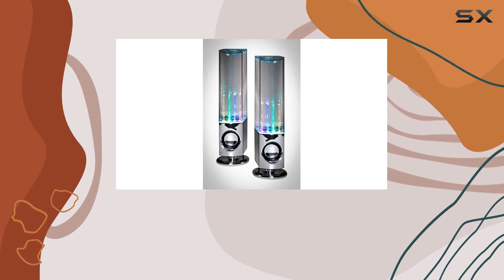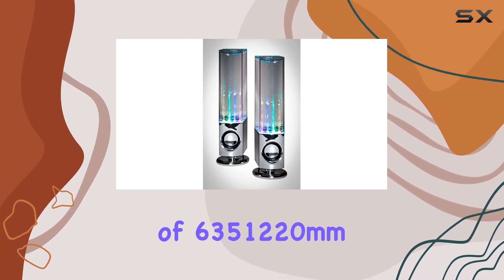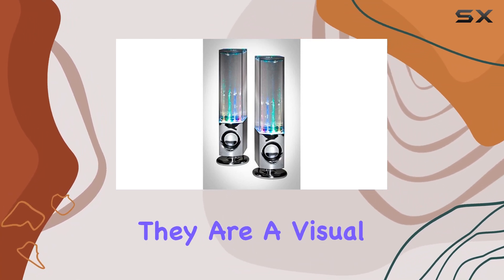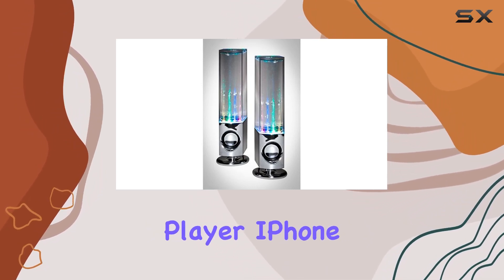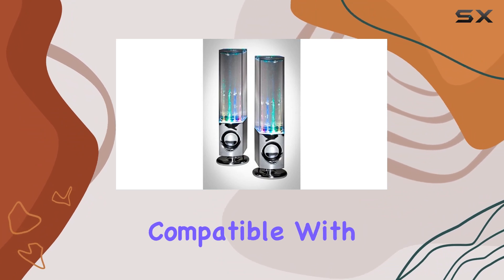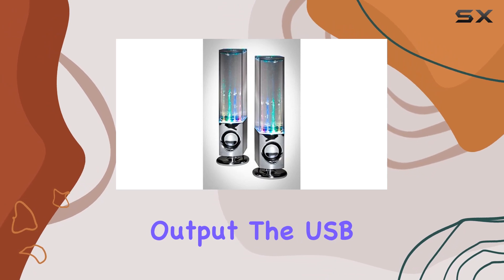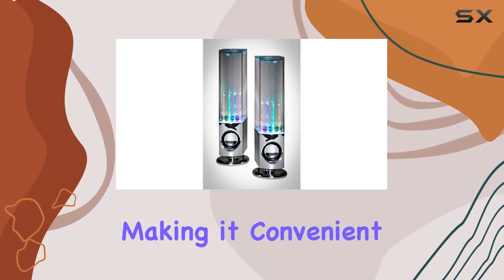Measuring at a compact size of 63 x 51 x 220 millimeters, these speakers are not just audio devices — they are a visual delight. Whether you're using a computer, MP3 player, iPhone, iPad, or iPod, these speakers are perfectly compatible with any device sporting a 3.5 millimeter audio output. The USB connectivity technology simplifies the setup process, making it convenient for any user.